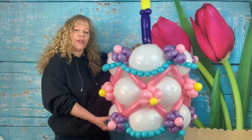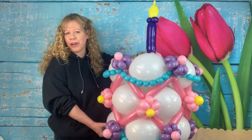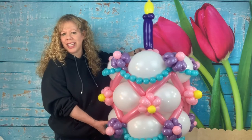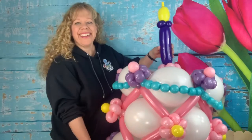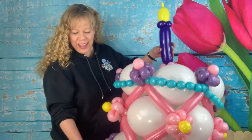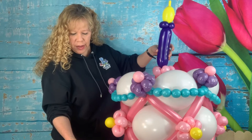Hey twisters! This week I'm going to show you how to make this giant birthday cake. I'm also going to show you how to put it on a pole if you want to stick it in someone's yard, or you can have it freestanding on a post. What you need for this one is 17 white 11-inch linking balloons.